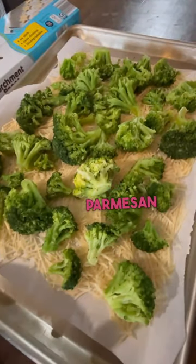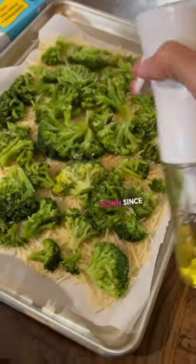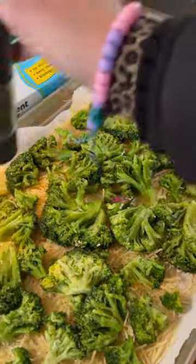It took five ounces of Parmesan to 24 ounces of broccoli, and then you smoosh the broccoli down since it's at this point steamed and soft. I do spray with a little bit of avocado or olive oil, salt, and pepper. Then it's ready to go into the oven.